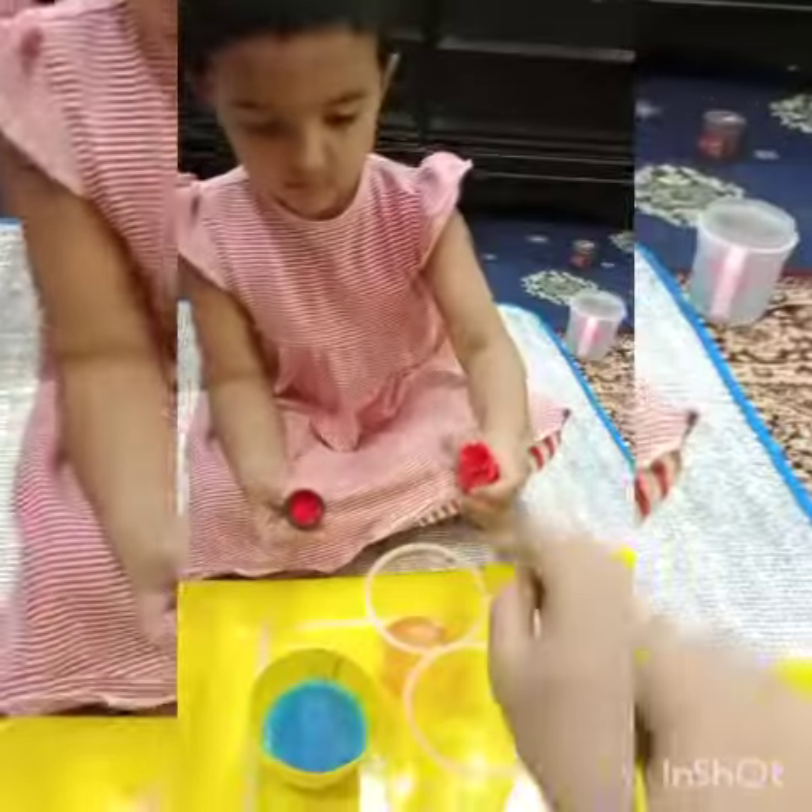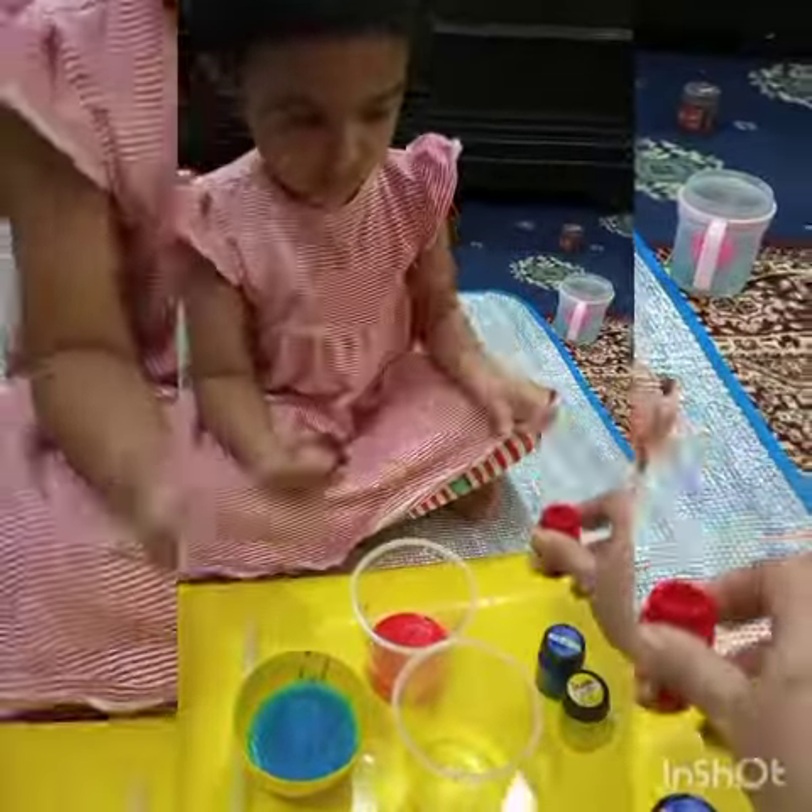Now pick up the red color. Yes. Add some red color inside this. That's it. Close it and put it back.